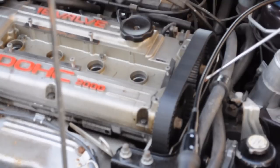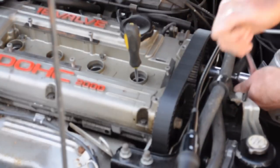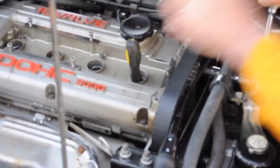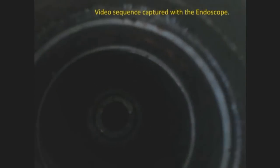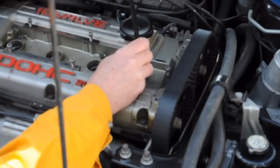We have the cams set at top dead centre, so we need to push the endoscope down a bit to get a decent picture of the surface of the piston. So we'll just rotate the engine a bit. Now we're going to have a look down through the spark plug hole at the surface of the piston. We can see the surface of the piston and the cutouts for the valves, but there is no damage to the piston. I'll take a snapshot of that and we're done.